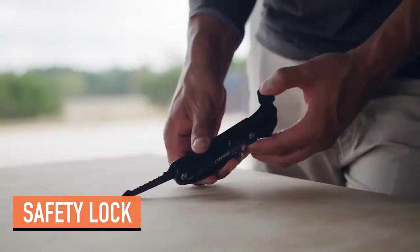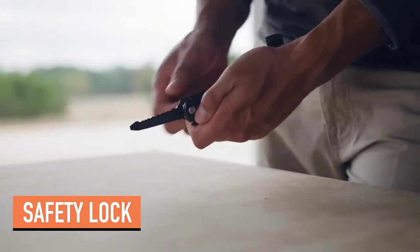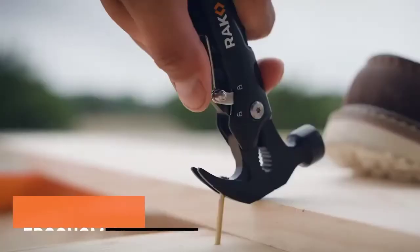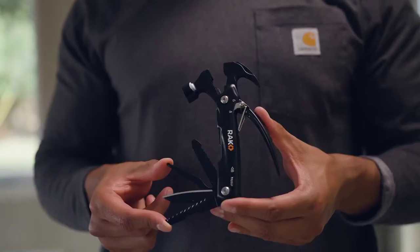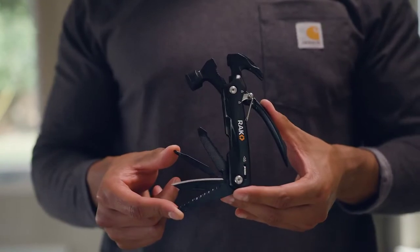The locking feature ensures tools lock into place during use for added stability and safety. Plus, it's built with a heavy-duty stainless steel construction to keep up with you, but feels light and comfortable in your hands.